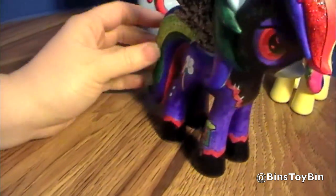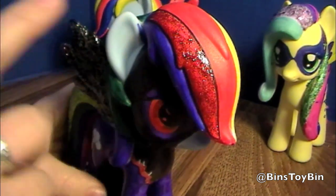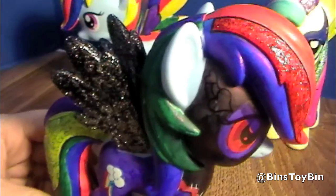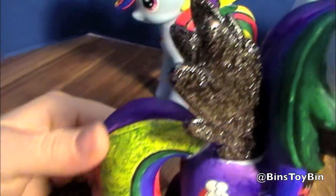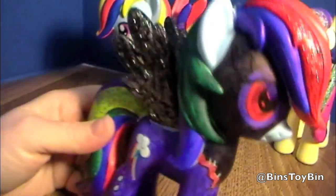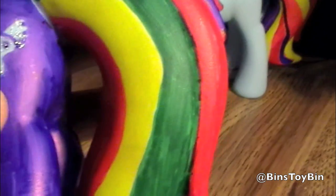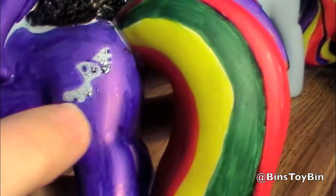The whole thing was colored with Sharpies, and I used a little bit of glitter because I can't help it. I see the glitter in her hair, the glitter on her wings, and a little bit on her tail. And there's also some on the mark down here.